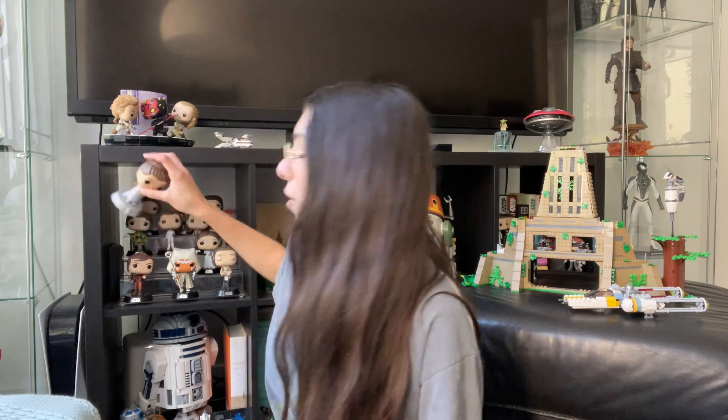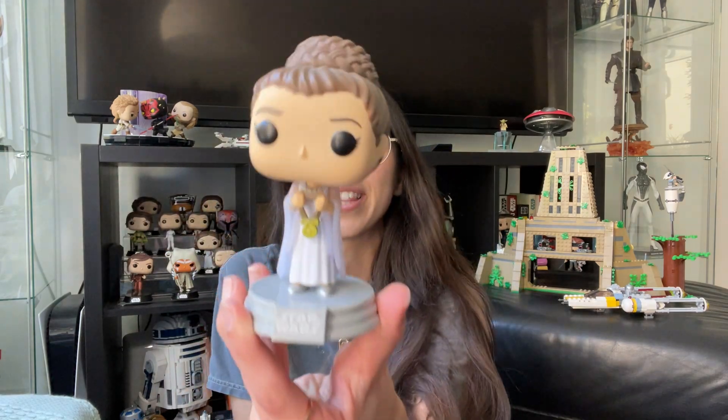So this set does come with 10 really good minifigures, and to be honest, I really think that all of them are winners. My favorites definitely have to be Princess Leia, because the ceremony outfit is one of my favorites of hers.